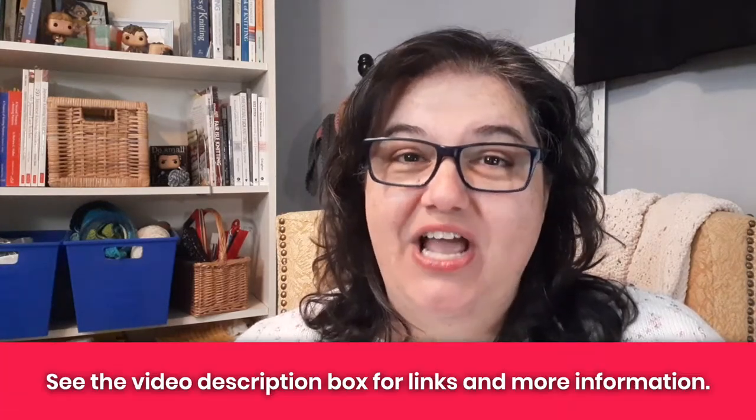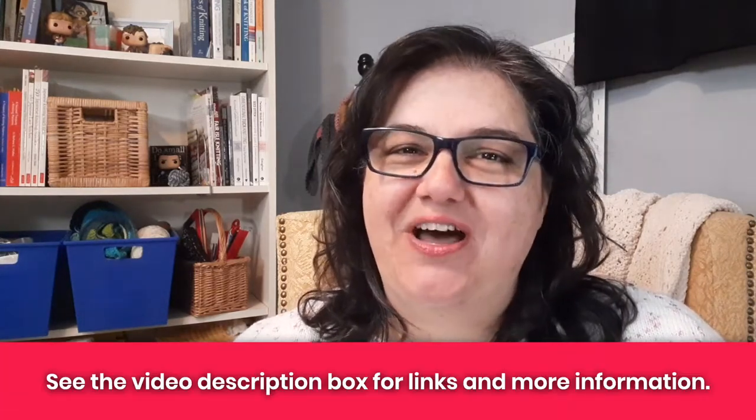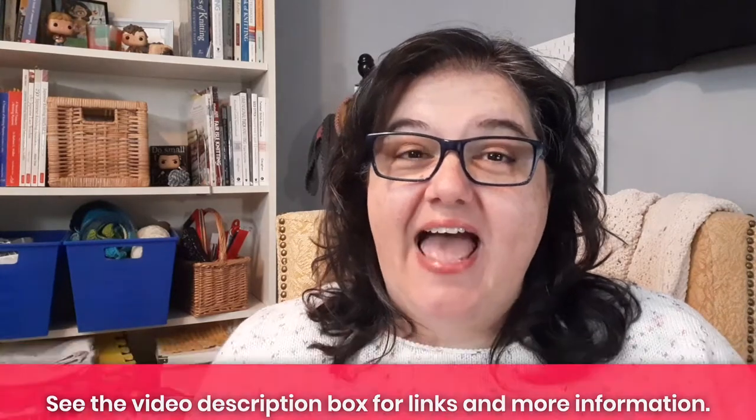I'm Tanya here at Nerdy Knitting. I'm a certified knitting instructor and a knitwear designer. My goal is to help you become a more confident, adventurous knitter, and adding special finishing touches to your sweaters — even if the pattern doesn't call for them — can really help you build your knitting confidence.